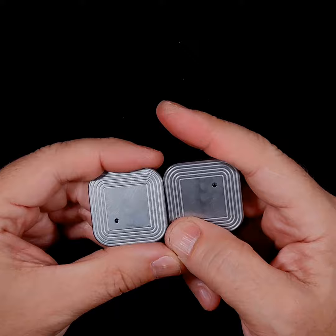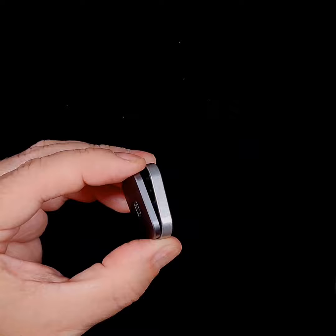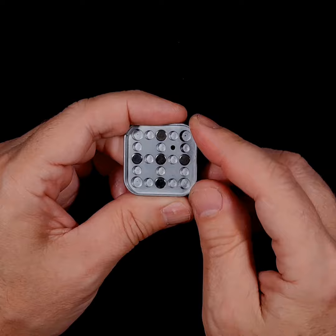So to go ahead and change the magnets, see there's a hole in both of these. All you need is a pin — anything that will fit in there. Give it a little push and then lift it off. There's a magnet in the middle and a magnet in the middle — like I said, those are permanent. All these other countersunk holes are open for you to place the magnets wherever you like.